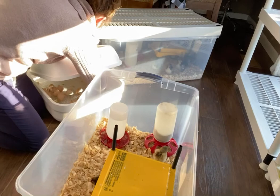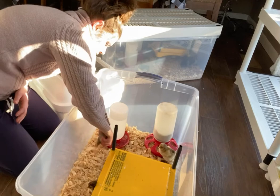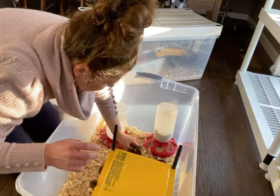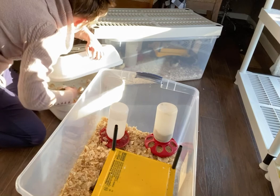Make sure your shavings are fresh. I like to change mine out every day. Do not let your chicks be in soiled shavings — pine shavings, to me, that's the best way to go. I've used everything from parchment paper to towels. They need something to get a grip with those little feet because they're so fragile.